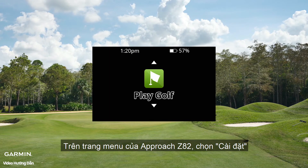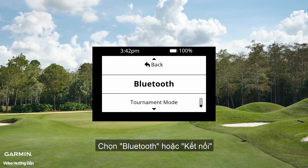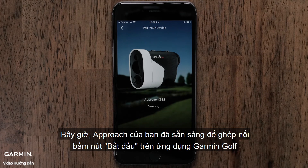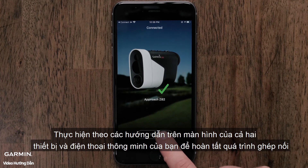On your Approach Z82's main menu, scroll down and select Settings. Select Bluetooth and Pair. Now that your Approach is ready to pair, touch Start on the Garmin Golf app. Follow the on-screen instructions on both your device and smartphone to finish pairing.